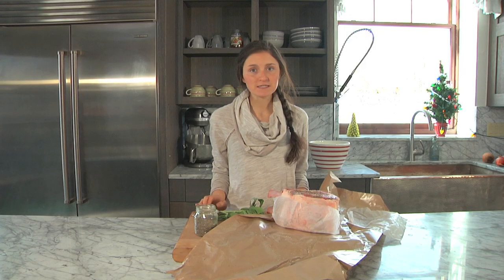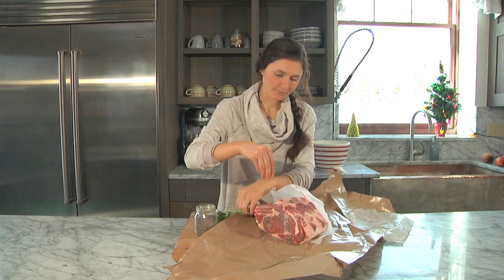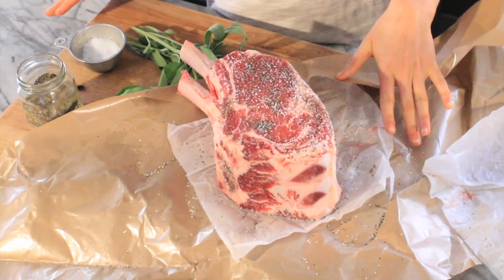To start we're going to simply season the beef with salt and pepper. And now we're just going to sear the beef on the stove.